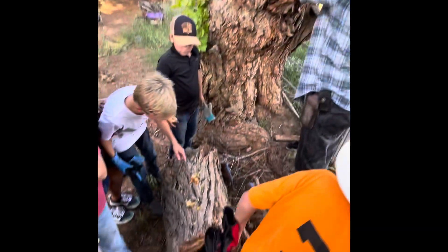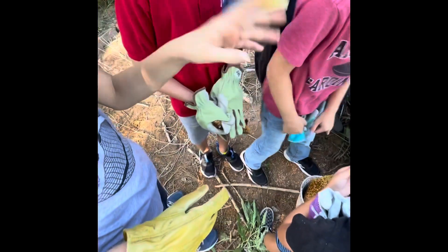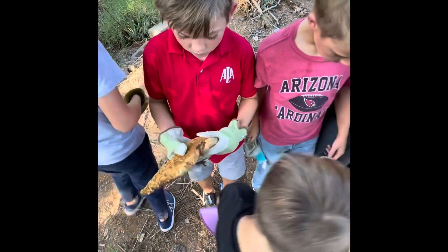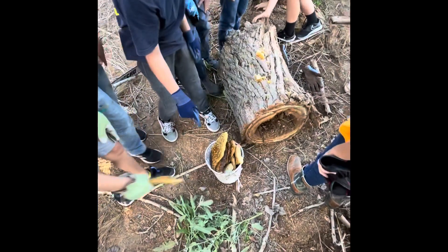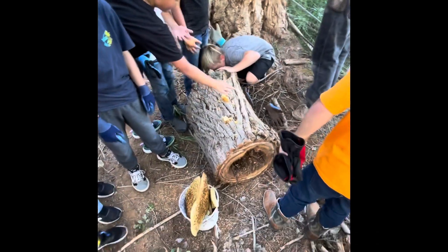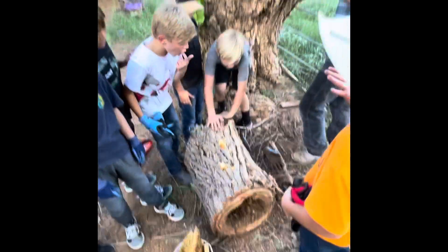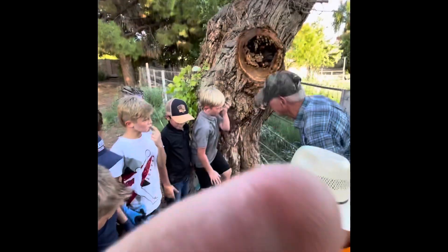Those are baby bees that never hatched. Okay, that's a bee right there — that's freaking good! I've never tasted honey out of a tree before. This is gonna be my first time.